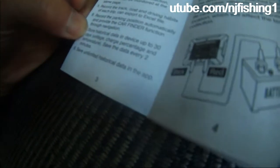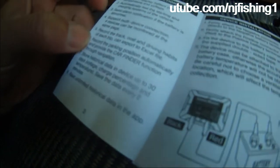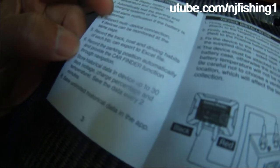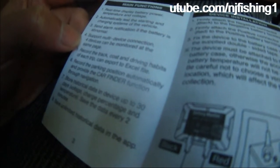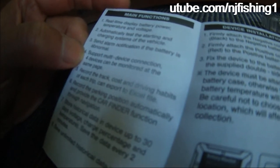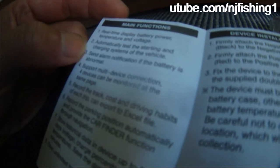It can store historical data up to 30 days, including voltage, charge percentage, temperature, and saves the data every two minutes. It also records the parking position automatically and provides a car finder function. It records the track and driving habits of each trip and can export to an Excel file. It supports multi-device connection, so four devices can be monitored at the same time. It also sends alarm notifications if the battery is abnormal.